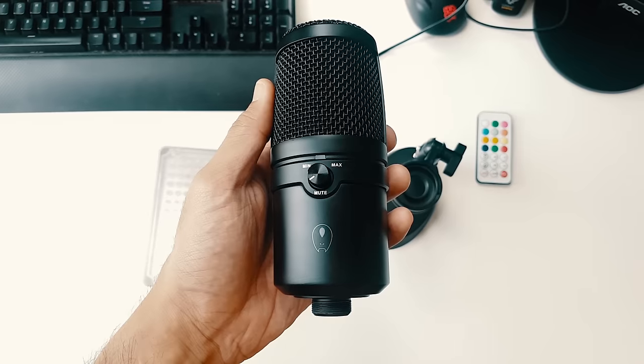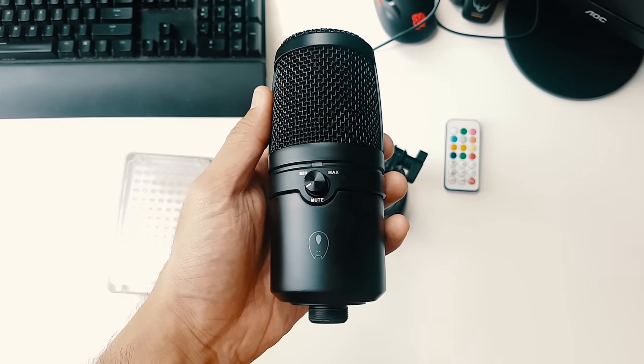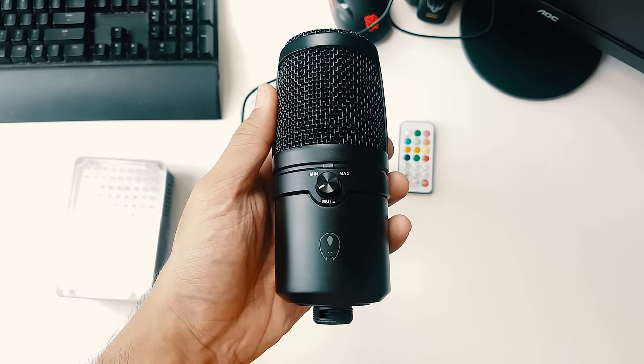The accessories included are really basic: a USB 2.0 cable and a microphone support base. Interestingly, there is no manual inside, because it's so simple to set up — just plug it in, adjust the recording and playback volumes in your settings, and you're good to go.